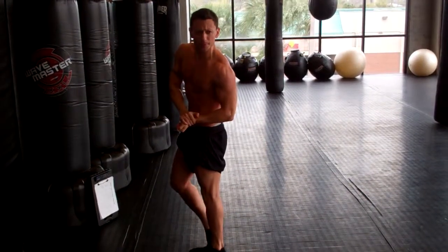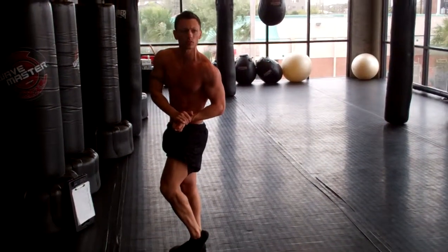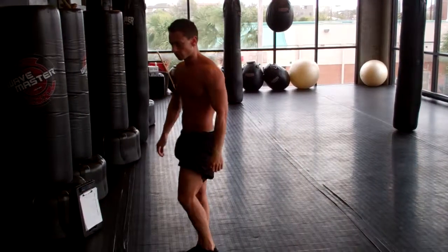Side chest and bicep. There you go. Now you're right. Relax. Side triceps, same side.